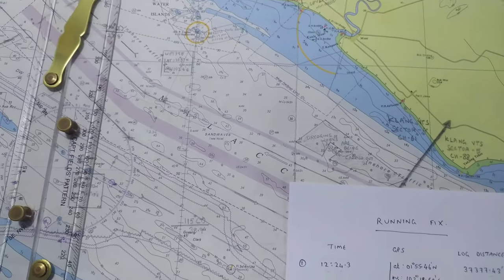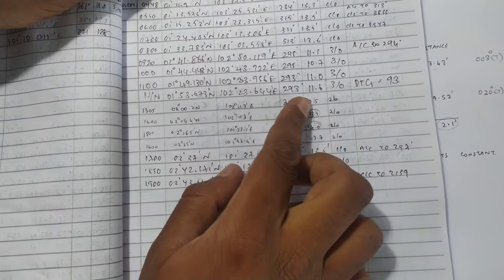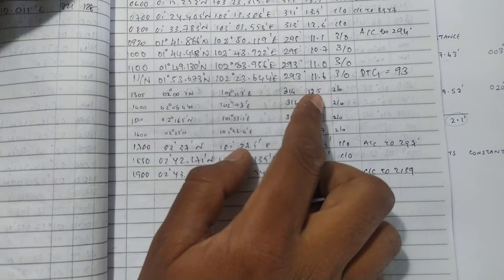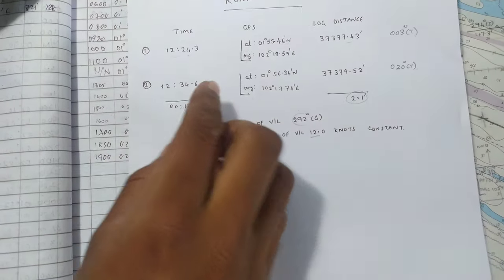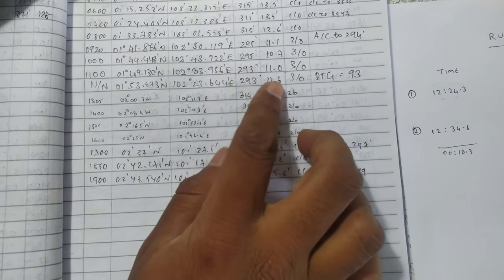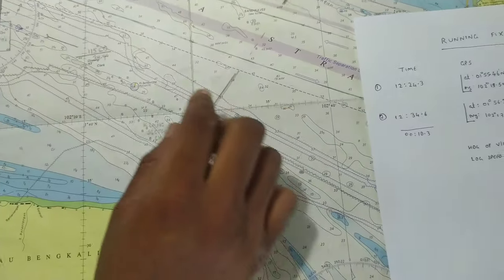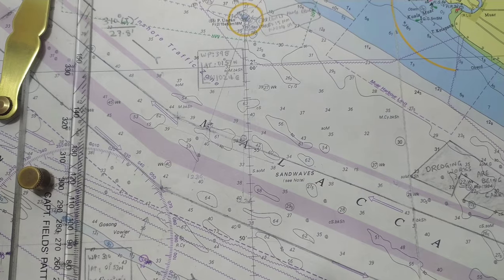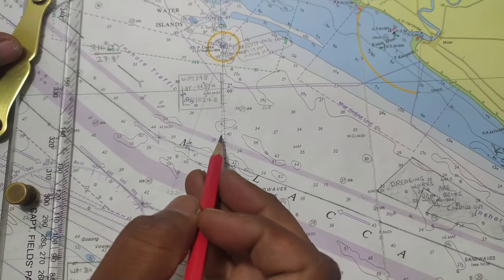This error of around one cable is because there is a difference between the GPS speed and the log speed. You can see the GPS speed at 1200 was 11.6 knots and at 1300 it was 12.5 knots, so we take an average of about 12.0–12.1 knots. My positions were at 1224 and 1234, so the difference in GPS speed and log speed has transferred into my positions. This error is unavoidable because we are not getting the correct speed from the log.